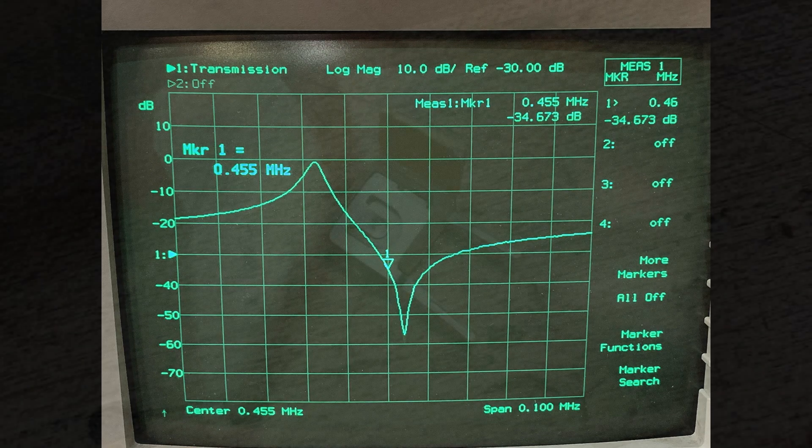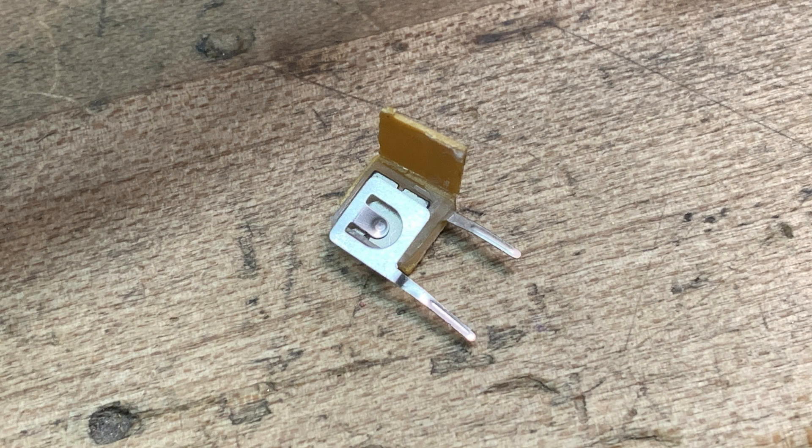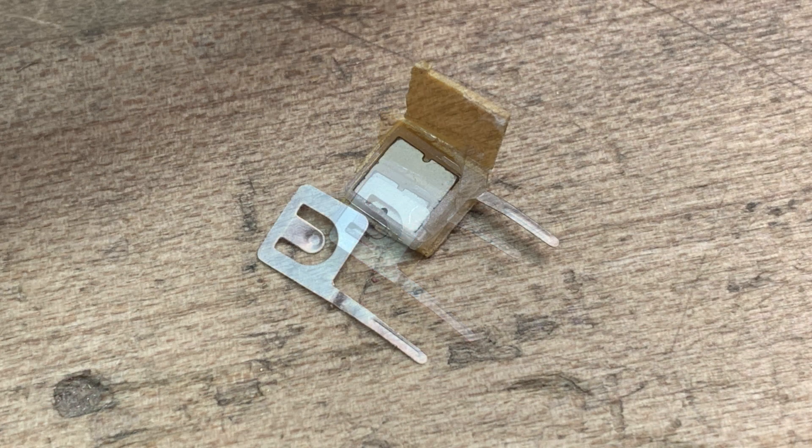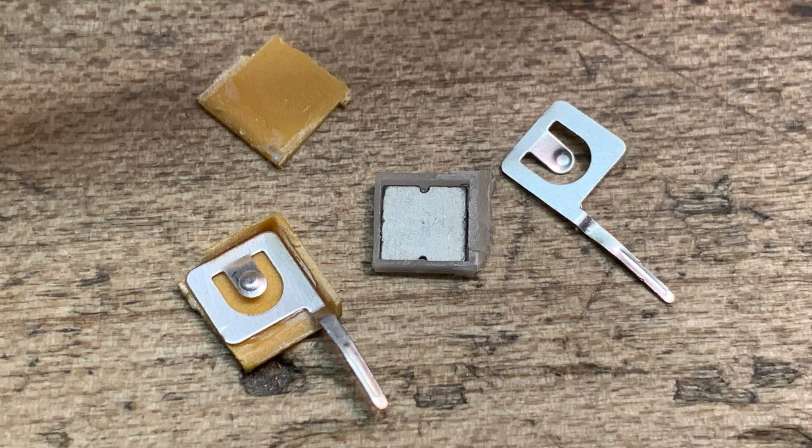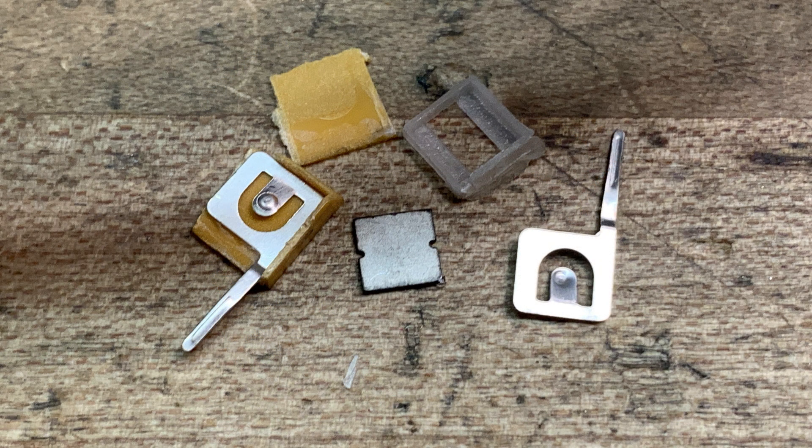I've never opened one up before. I was able to cut the little plastic piece at the edges and peel it back. There was a little metal contact on one of the pins, just like old-style crystals — two pins and two metal contacts — and then a sheet slides down and makes contact to those two pieces of metal. It's the exact same construction, except the element in the middle, instead of being a piece of quartz metalized on two sides, it's a piece of ceramic metalized on both sides.